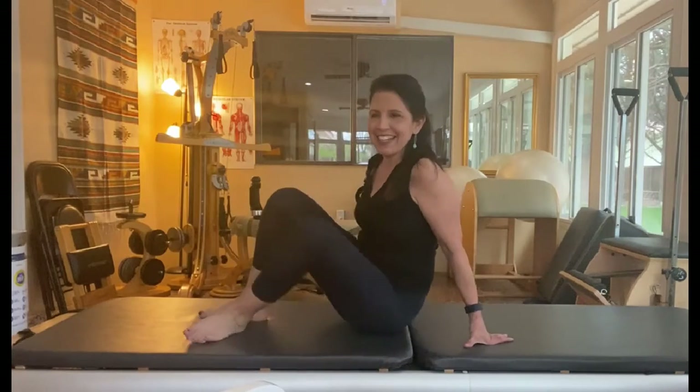Today we are going to learn a single leg side twist — however you want to say it.